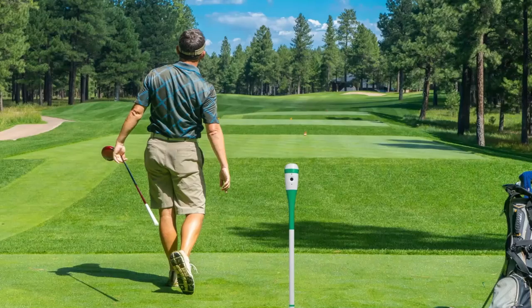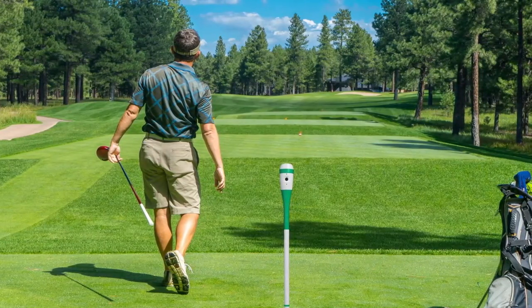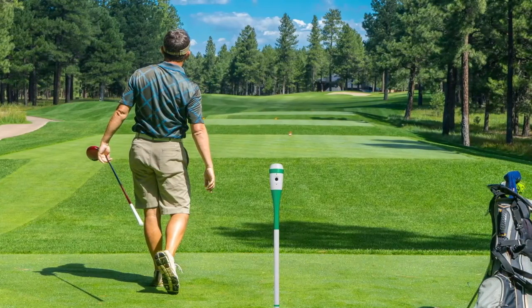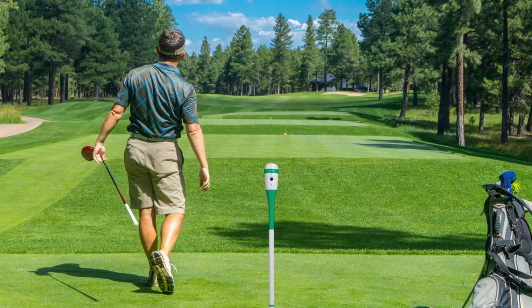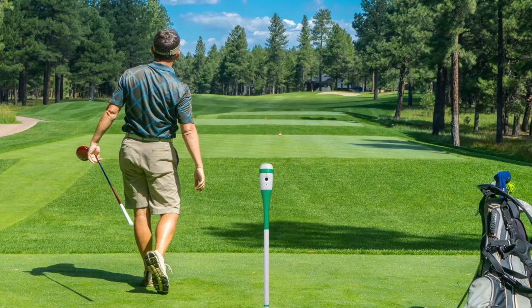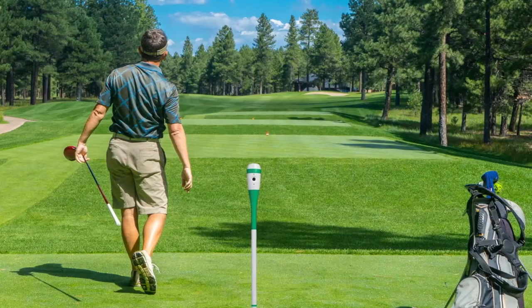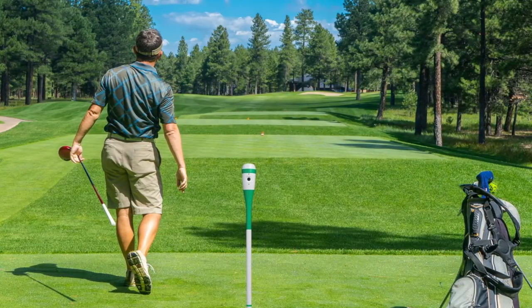The Swingshot Cyclops Pro Sports Golf Camera stands out for its thoughtful golf-centric design and user-friendly features. It offers a level of autonomy and ease that allows golfers to focus on what matters — their game — making it an invaluable asset for any golfer looking to improve their performance.